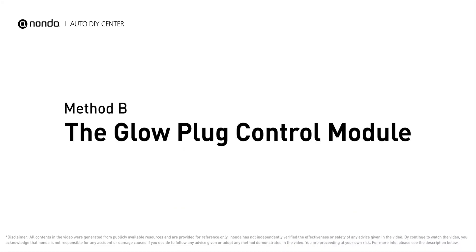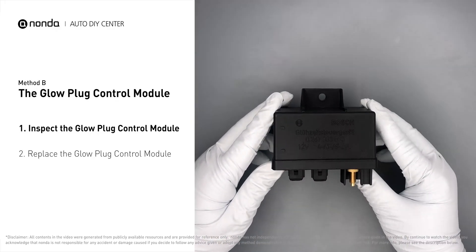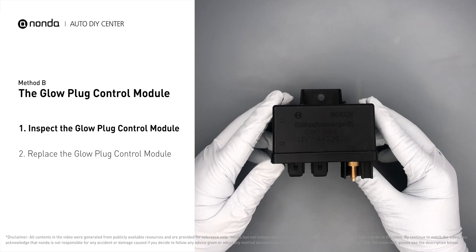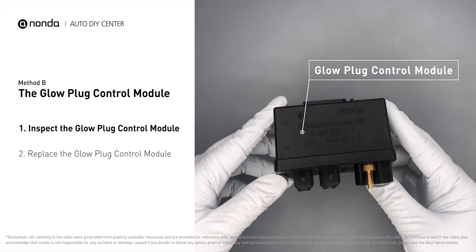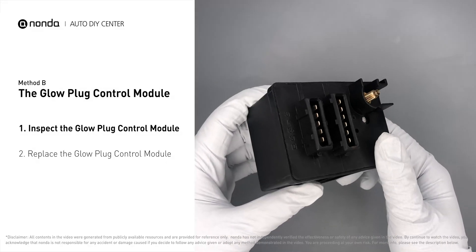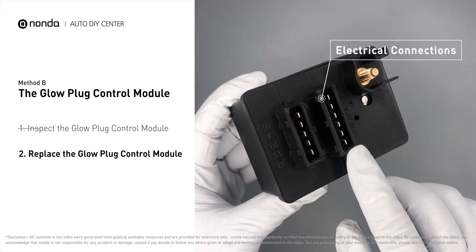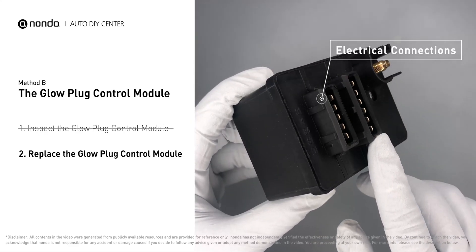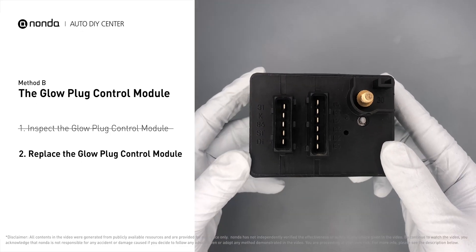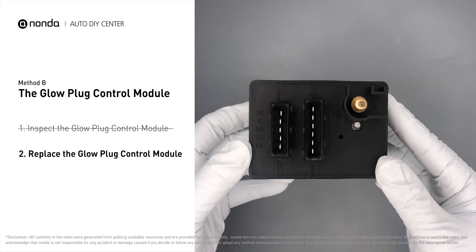The glow plug control module is located on the engine and has a direct connection to the engine control unit. Carefully remove the glow plug control module from the vehicle. Check the glow plug control module itself and its electrical connections for any damage. If damage is found, replace the glow plug control module.